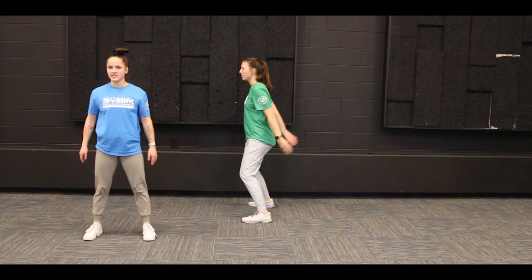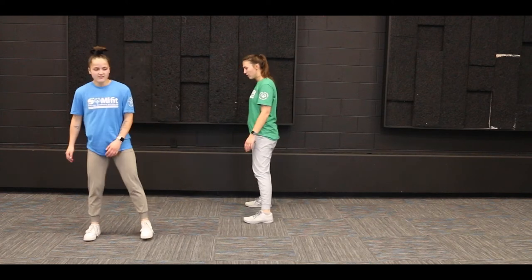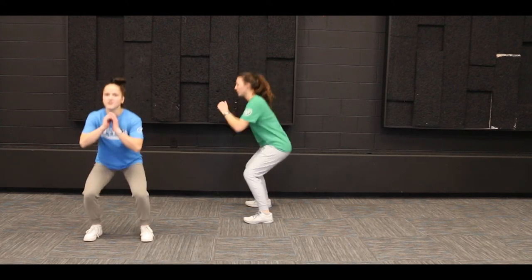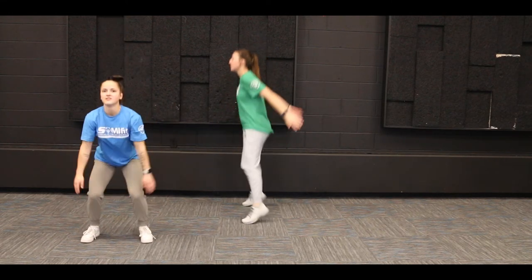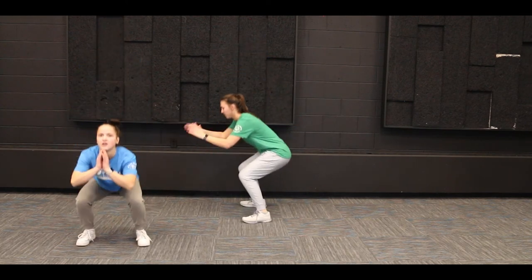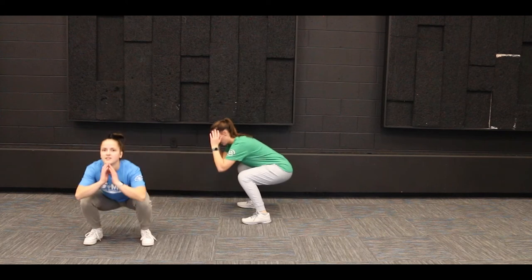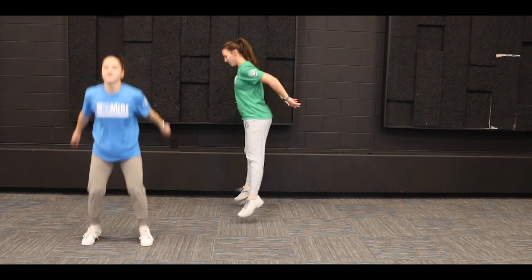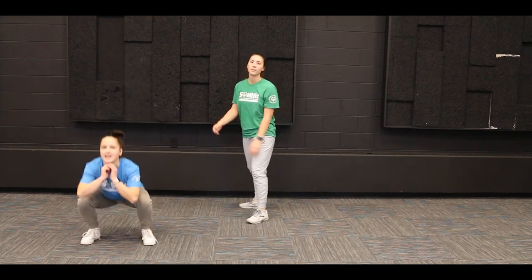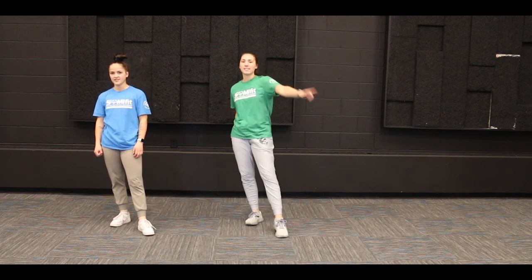Let's try to get those jumps in to keep that heart rate nice and high. We're gonna do 10 together — 1, 2, 3, 4, 5, 6, 7, 8, 9, and 10! Good job everybody. You can pause this video and go through it two or three more times for a good workout. We'll see you guys next week — thanks for joining!